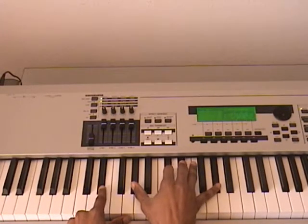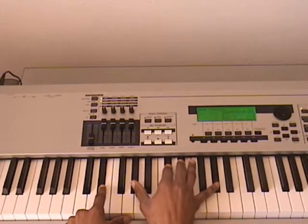Next, E-flat in the left hand, right hand is A-flat, D-flat, E-flat, and you can hit this octave A-flat if you like.